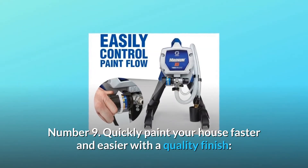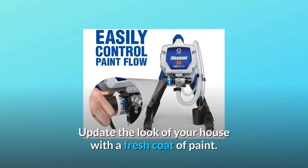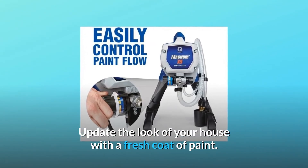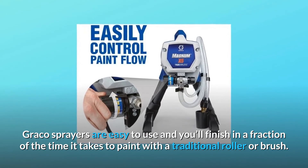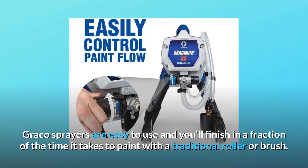Number 9: Quickly paint your house faster and easier with a quality finish. Update the look of your house with a fresh coat of paint. Graco sprayers are easy to use and you'll finish in a fraction of the time it takes to paint with a traditional roller or brush.